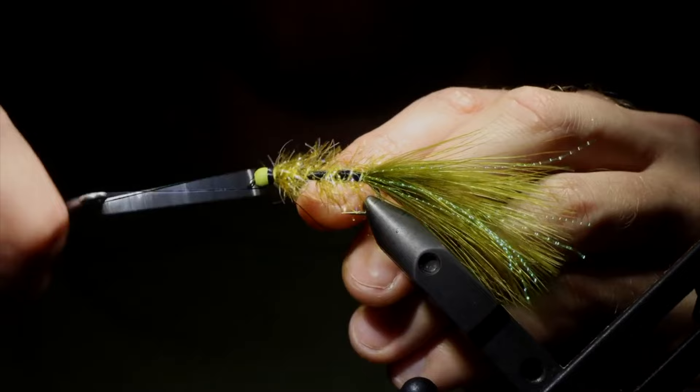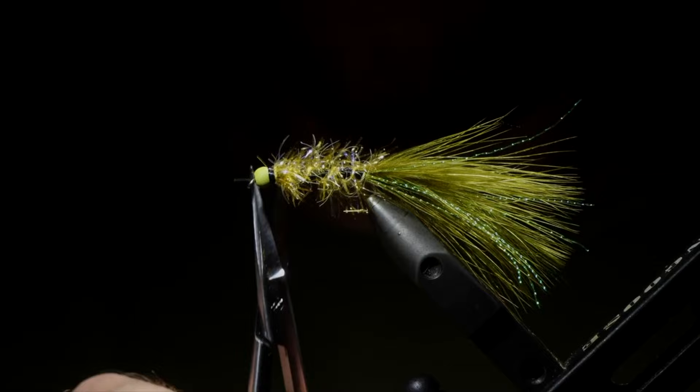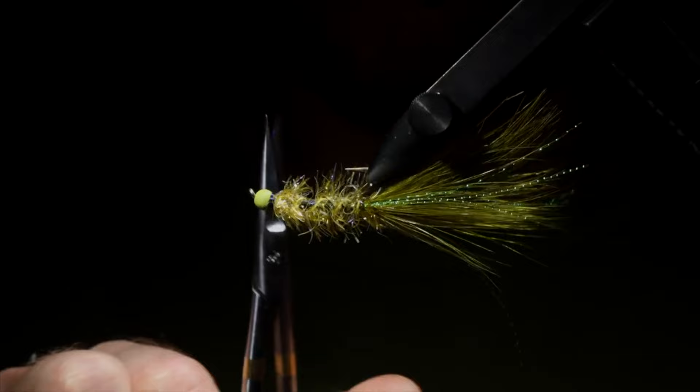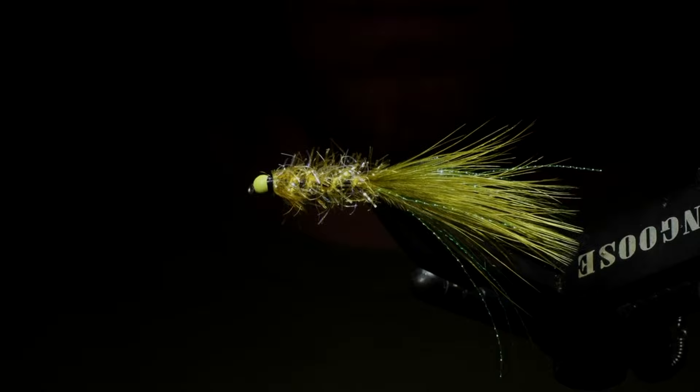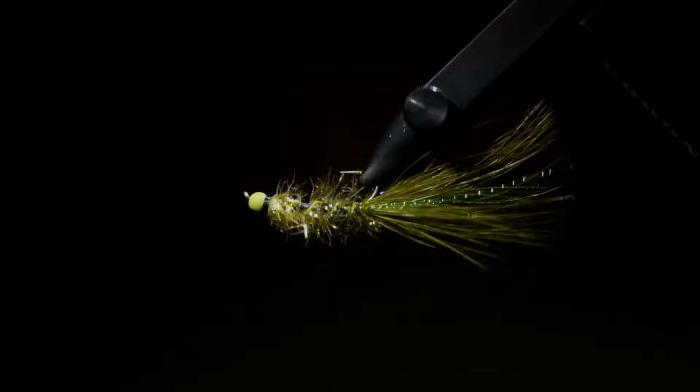Once that's secure, we'll snip it free, and then we can trim any fibers that are sticking out past the head to add a little bit of a rounded shape towards the back of the fly. Once we're happy with everything, grab a little bit of head cement — a little bit goes a long way — and use this to make sure our thread wraps are going to stay in place. And there you go. This is my variation of the Golden Retriever — it's an excellent fly pattern that I have had a ton of luck with.